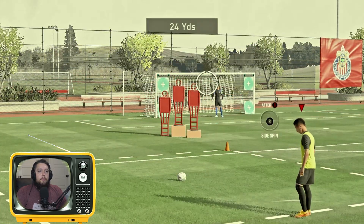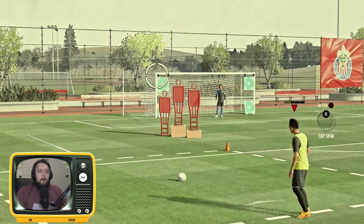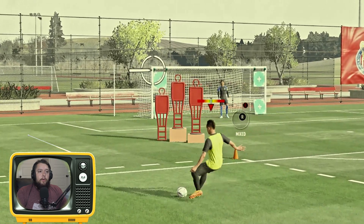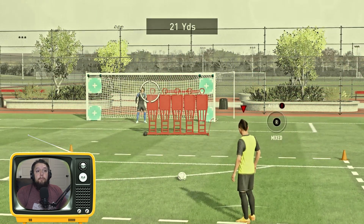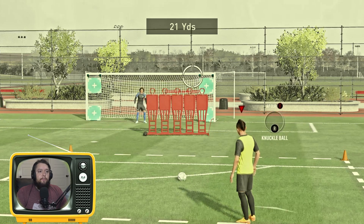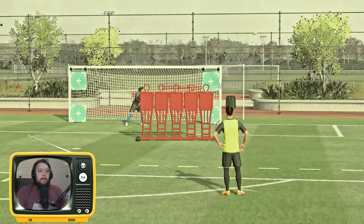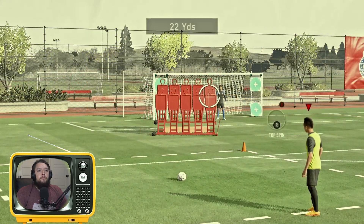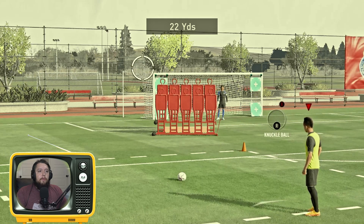Oh, another pole — let's try to score on this edge right here. There we go, look at that shot, it's just amazing! Damn, he blocked that one, y'all see that? That was crazy.